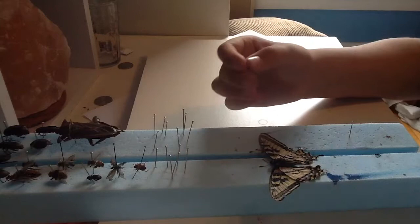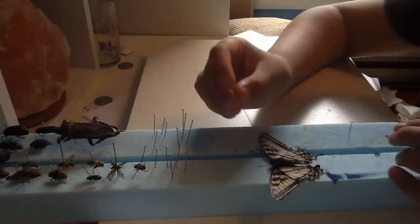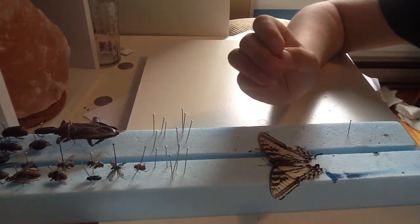Take a very, very small pin. You can get entomology sets on Amazon for not very much — I got this one for $12.